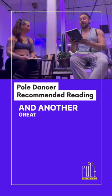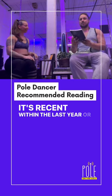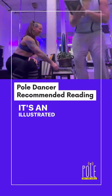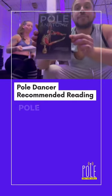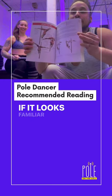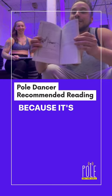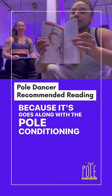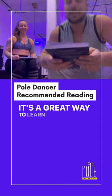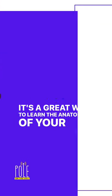Another great one to have — it's recent, within the last year or two — is Pole Anatomy Volume 1. I'm sure Volume 2 is coming out. It's an illustrated guide to tricks, poses, and movements of pole dance, which is why we're all here. It goes along with the pole conditioning book, which we'll show you later. Look at all these beautiful pictures — it's a great way to learn the anatomy of your body.